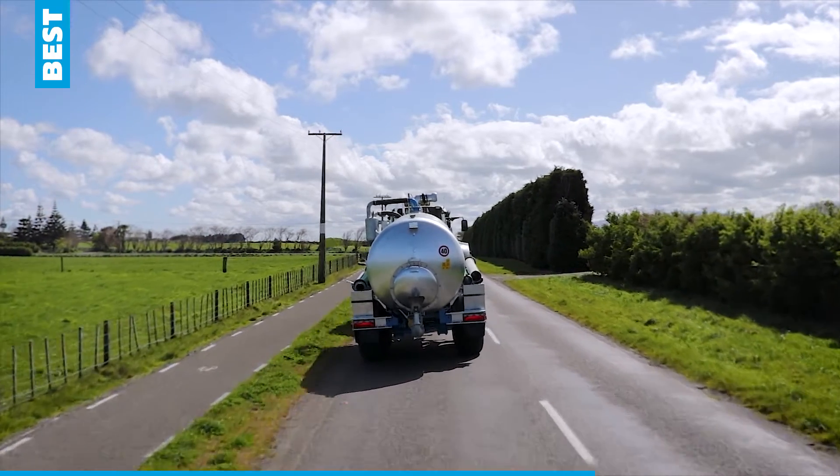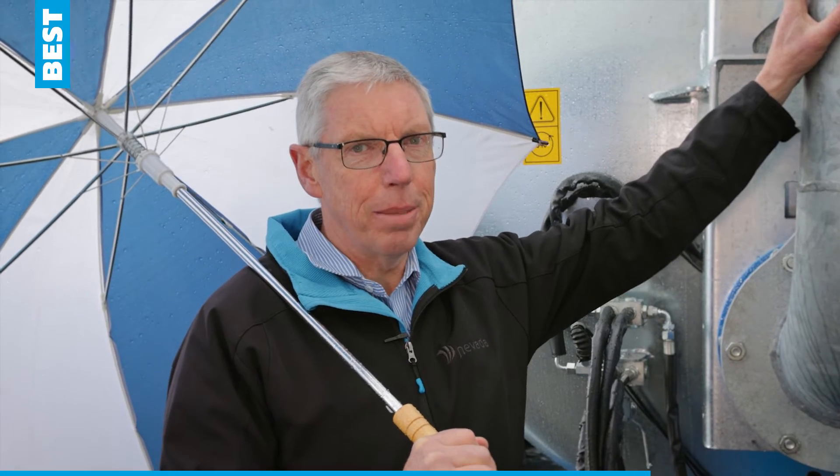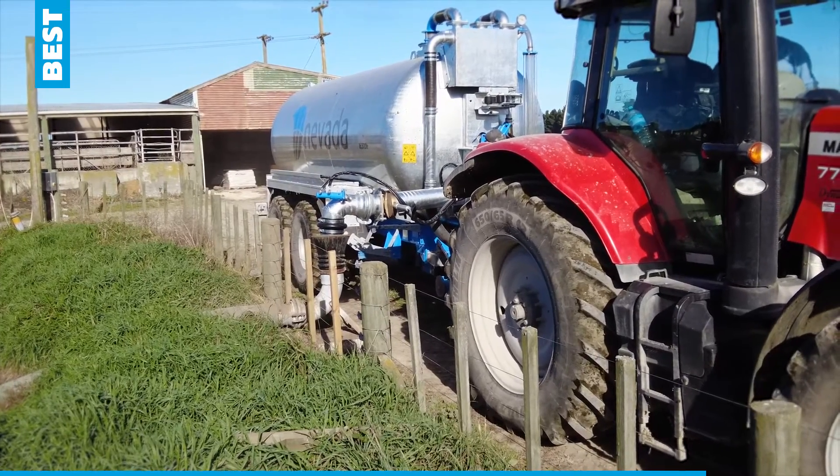You'll also notice that this is an 8-inch autofill. The 8-inch autofill is 80% bigger than a 6-inch autofill, so very, very fast loading with this 8-inch autofill arm.